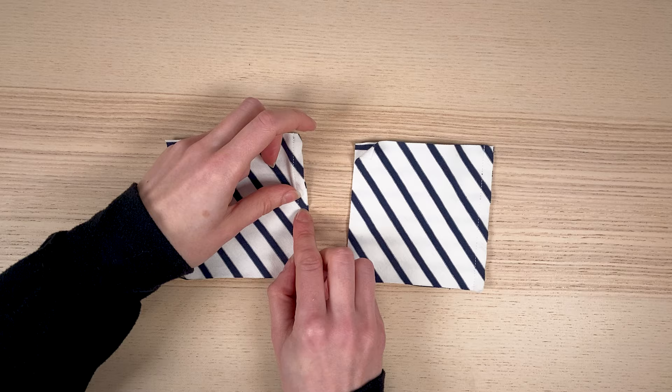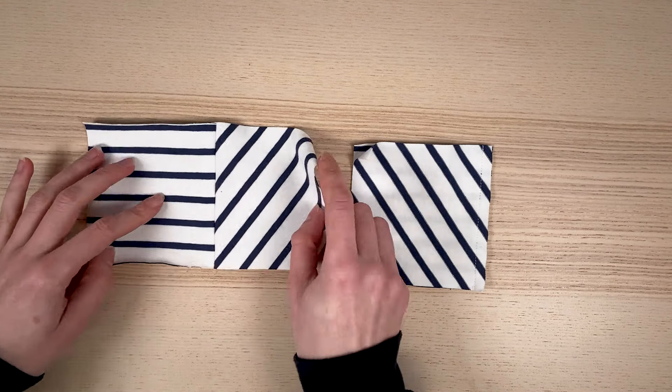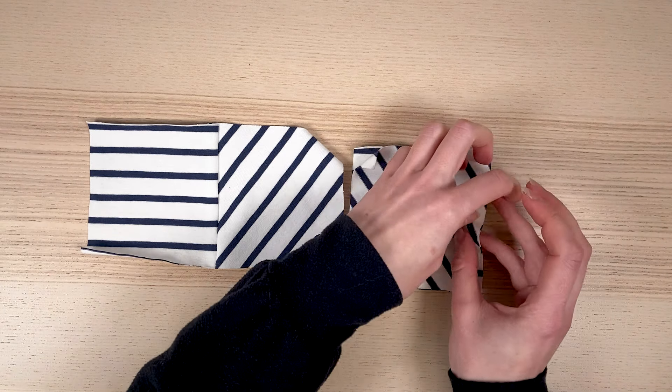Here I show you a sample where the central stripe is aligned at the selvage. Unfortunately, when sewn at seven millimeters, the matching is not perfectly aligned. Conversely, on this sample,